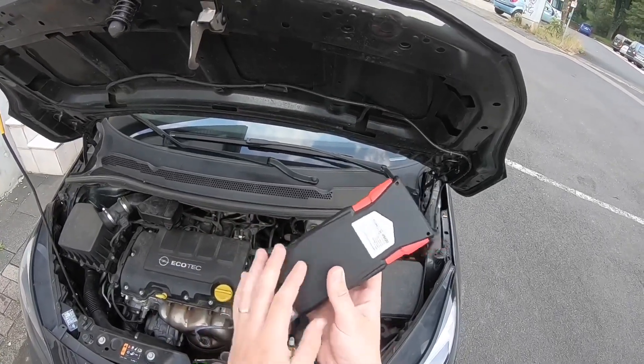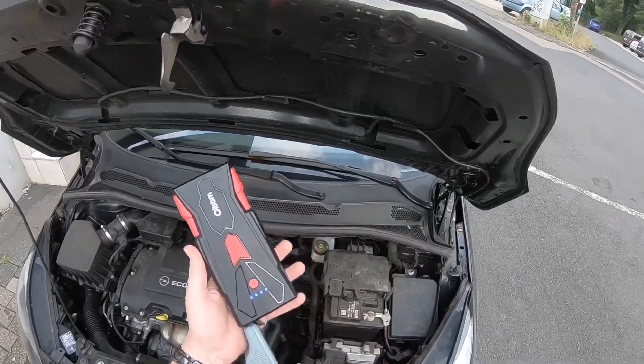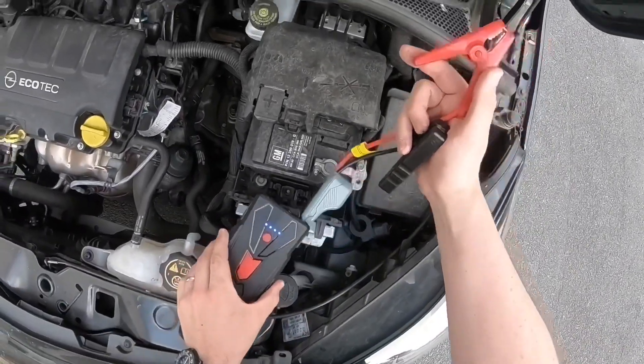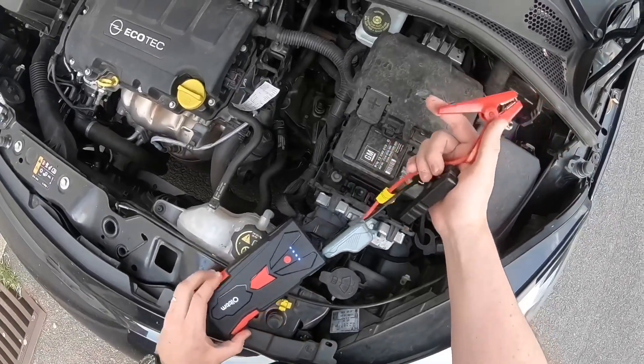Check the LEDs on your device — all four LEDs are on, that's great. Now connect the red clamp to the positive terminal and the black clamp to the negative terminal of the car.